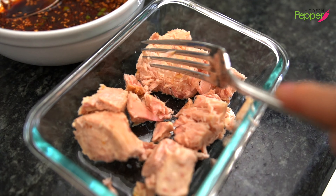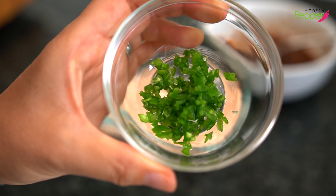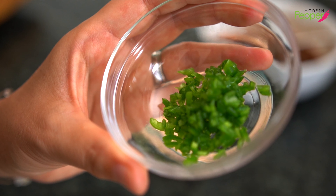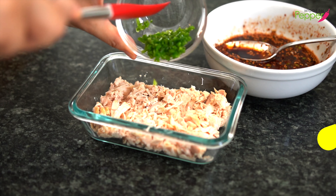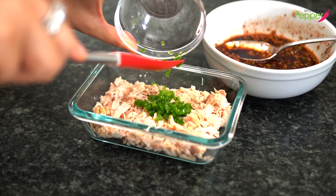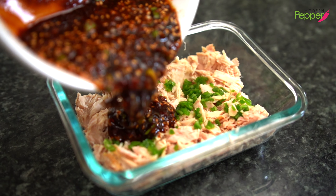We're just gonna break it up with our fork so that it looks like this. And here I have some finely minced green peppers without any seeds. For me, the seeds tend to taste bitter and also make the dish look messy. You can use serrano, jalapeño, or any spicy peppers of your choice. This is a tablespoon of finely minced green pepper — pugochu in Korean. I like the added extra kick from the spicy green peppers, and we're just gonna add it here.